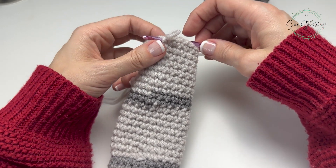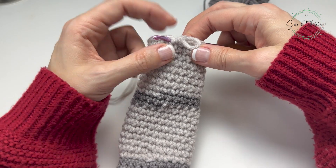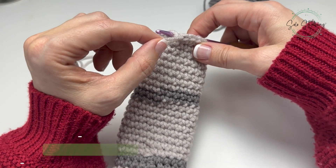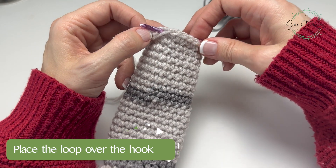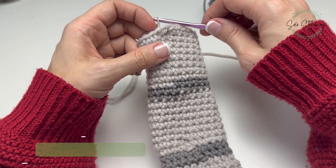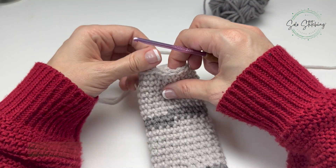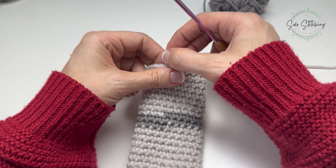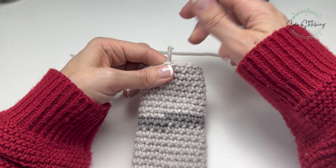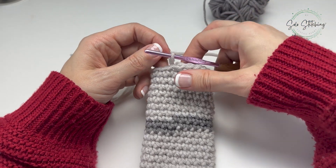Once you have your hook back to front through the next stitch, you're going to take your loop and put it over your hook, then grab the yarn and pull it through the stitch. That's what it will look like at this step.